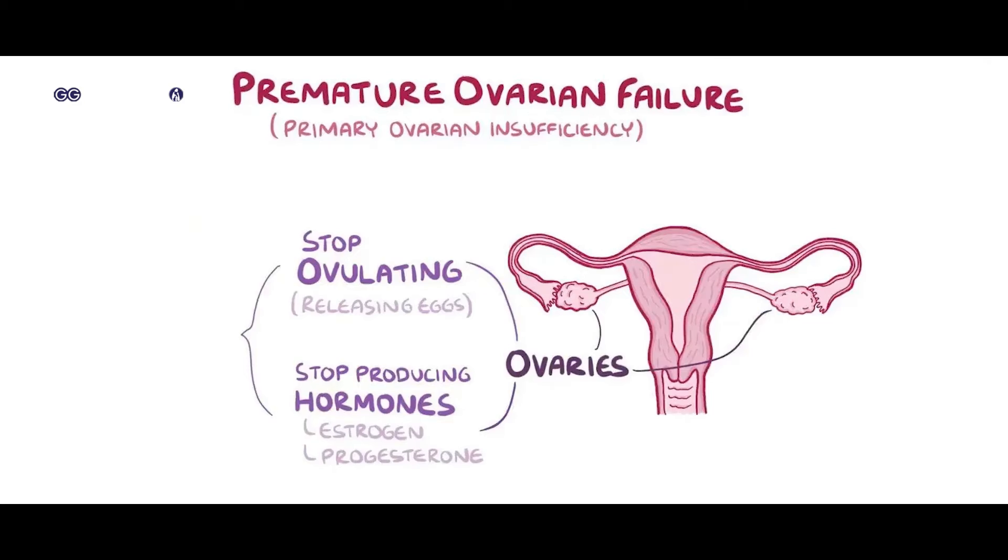We're going to continue to pursue Ovarian Regeneration. It's still under trial and error, but it is still worth trying.